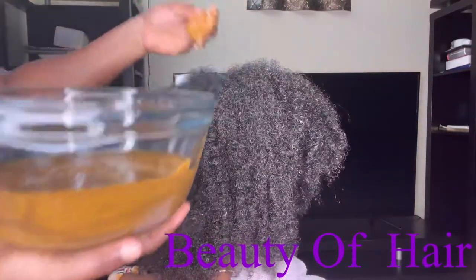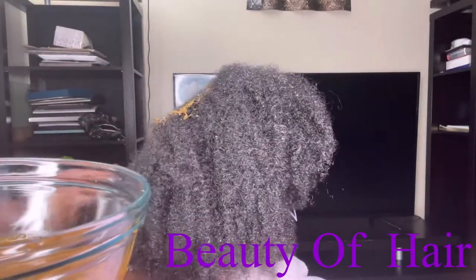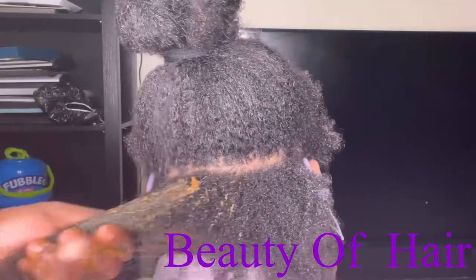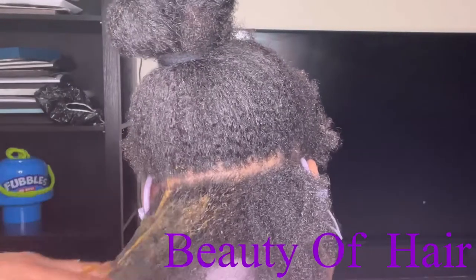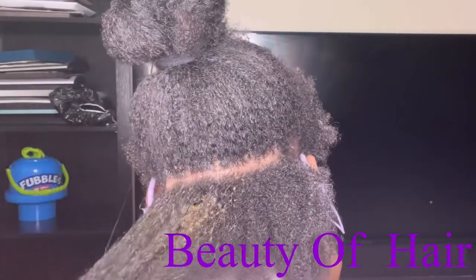One thing I can tell you is that you need to rinse your hair very well first, because I use this product on clean hair. After that, I apply some conditioner into the hair and rinse it out very well.